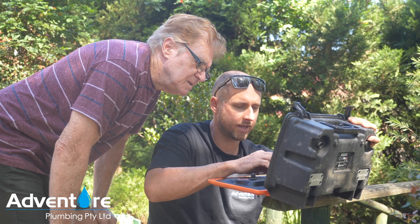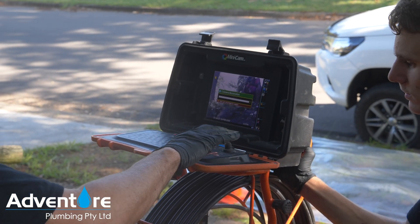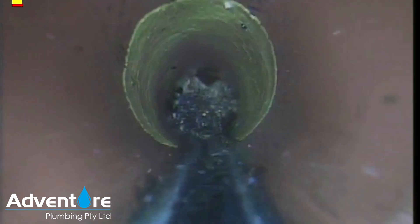Hi guys, this is Dan from Adventure Plumbing. We're here today in Kings Langley. The client was told there was a collapsed pipe, so what we've done is come in with our jetter and camera equipment and actually found the issue to be a large root grown in a join of a terracotta pipe. We've used our jetter gear to get the line completely clear, and now we're here today to do a pipe reline.